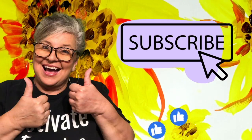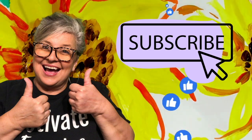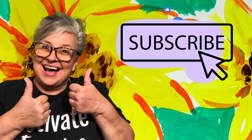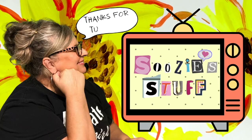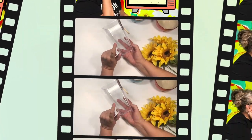I'm so glad you stopped by and don't forget to subscribe. And if you like what you see, give me a thumbs up. So sit back, grab a snack and relax. And let's DIY late summer decor.